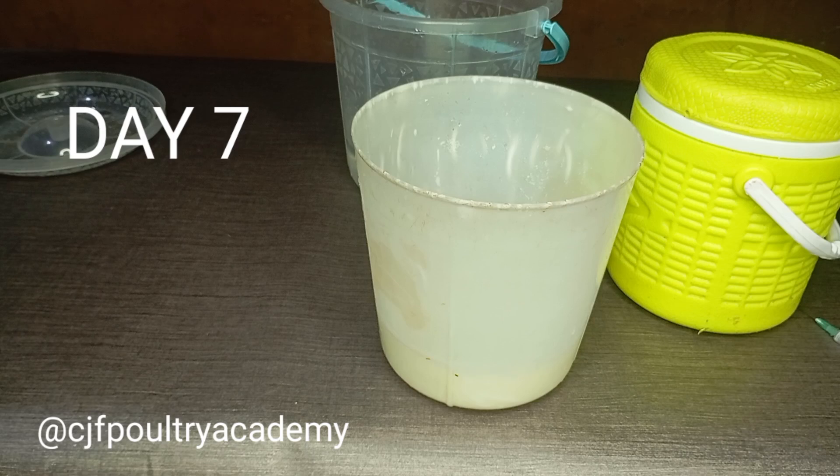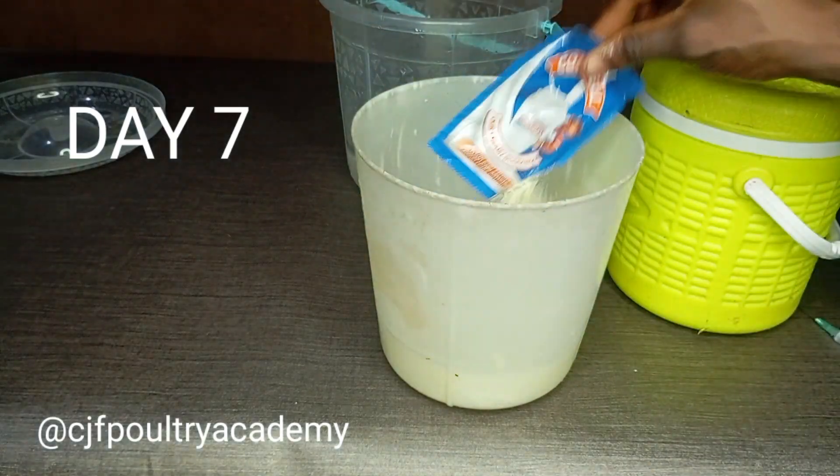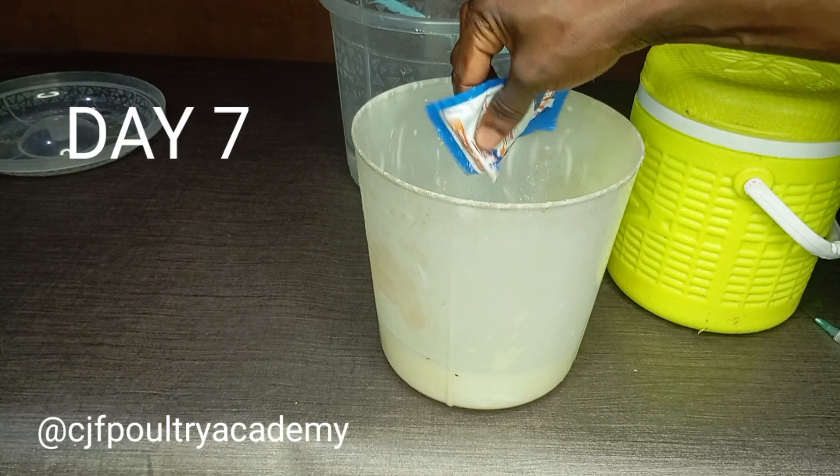When you get to your pen and you see that your birds are sick, you have to postpone that vaccination. Do not vaccinate sick birds — it's a no-no. Do not vaccinate sick birds.